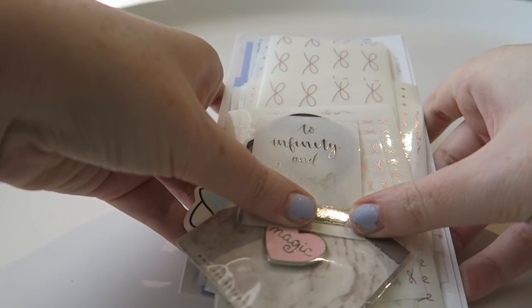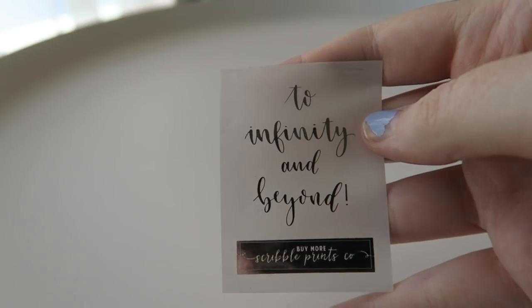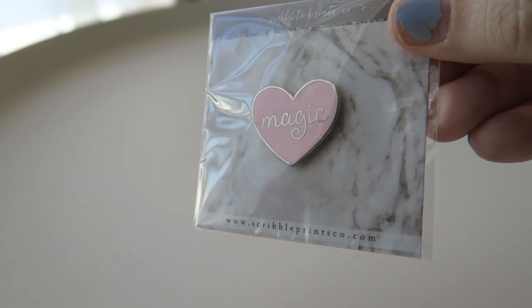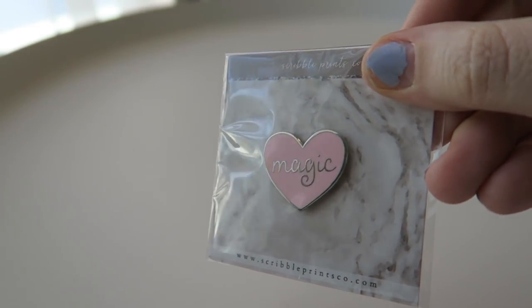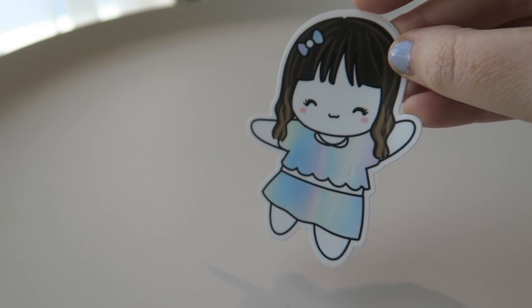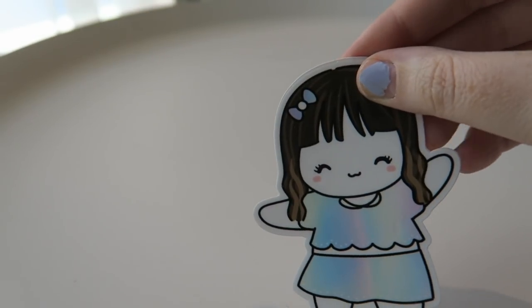The only stuff left for this haul is Scribble Prints Co., so I'm going to go through my piles one at a time. I got this little foil freebie — it's 'To Infinity and Beyond' — she just includes full boxes in there. I also finally picked up the magic enamel pin — it just says 'black' on the back, super duper cute — it was about time for me to pick this one up. I also finally picked up this little Andrea vinyl sticker of hers, a munchkin. So cute. I love Andrea so I had to pick it up.